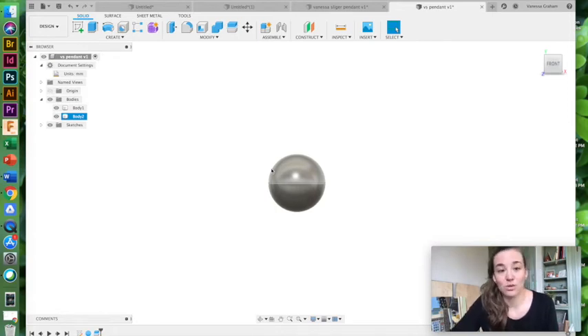Now my bodies menu, if I drop that down, I have a bottom half and I can hide it, and a top half. So I'm on my way to creating my acorn form. That was split body — I can use that tool to cut any shapes in half. It's a very useful tool.